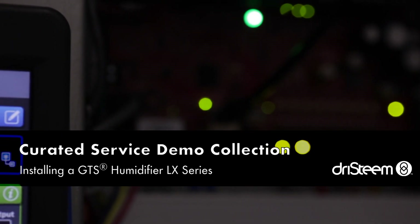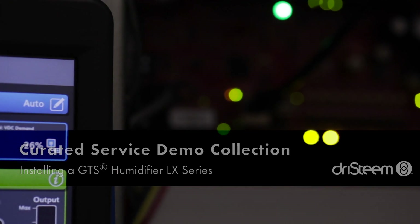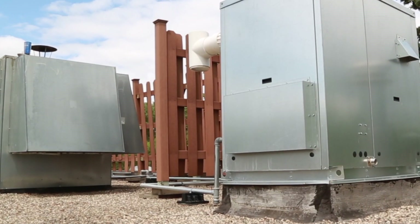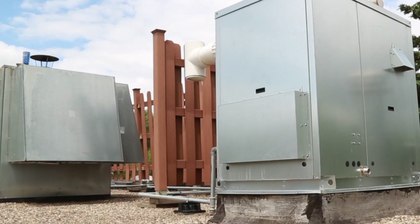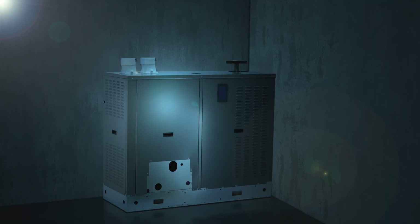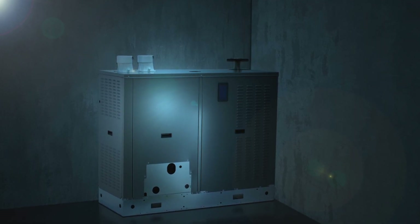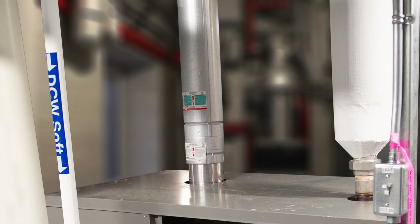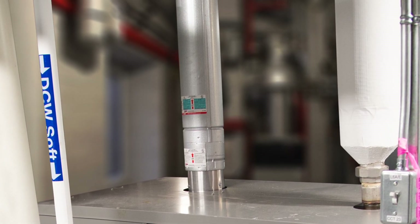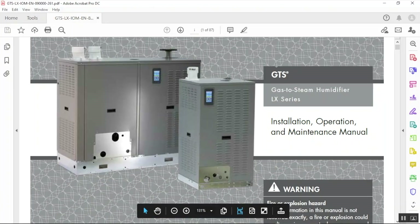The Dry Steam GTS Gas to Steam Humidifier LX Series has two features that are good to know early on for optimum space savings and the lowest installation cost. One is that it can be installed completely out of the way outside of the building in a weatherproof enclosure, or indoors in a corner with only two-sided service access. And two, because this is a Category 4 appliance, a metal double-walled flue is not required.